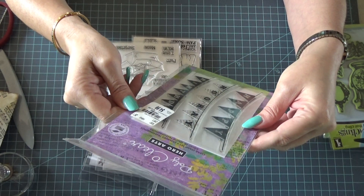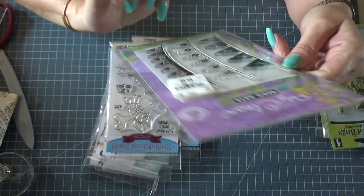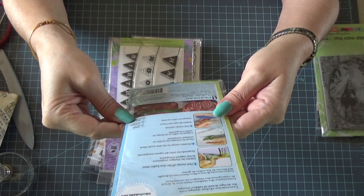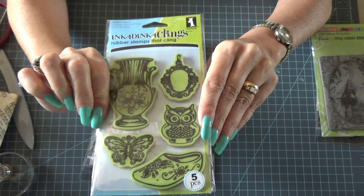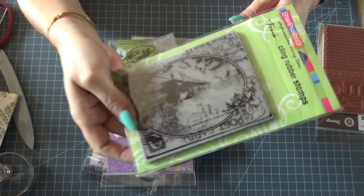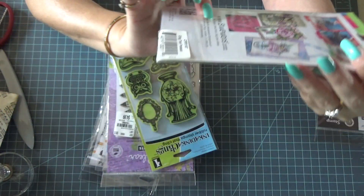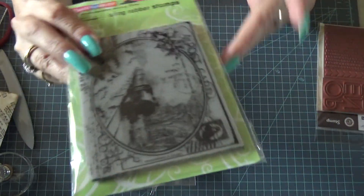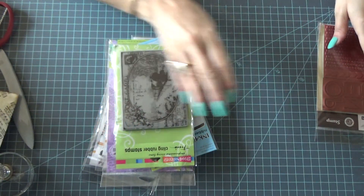This is Hero Arts — 'Happy Birthday Hooray' banner, never used. This is another one, Inka Dinka Doo, also never used. And this is a postcard from Stampendus — a clean train postcard. It looks like that and I have two of them.